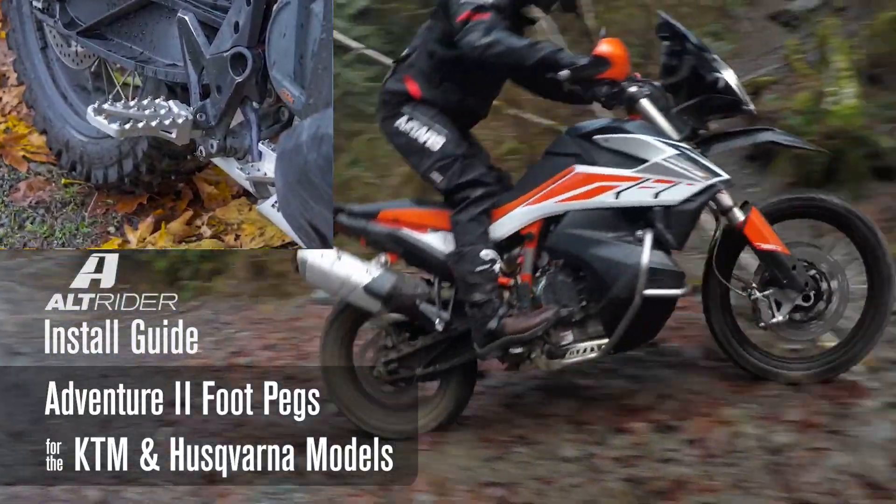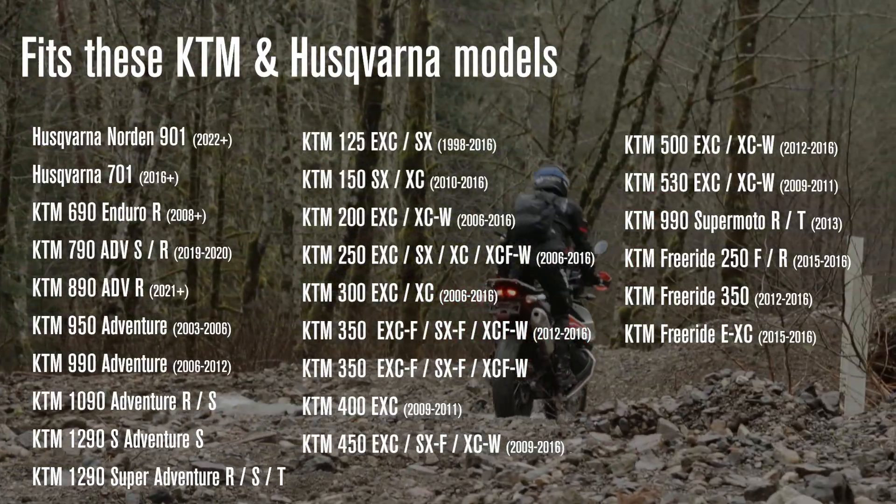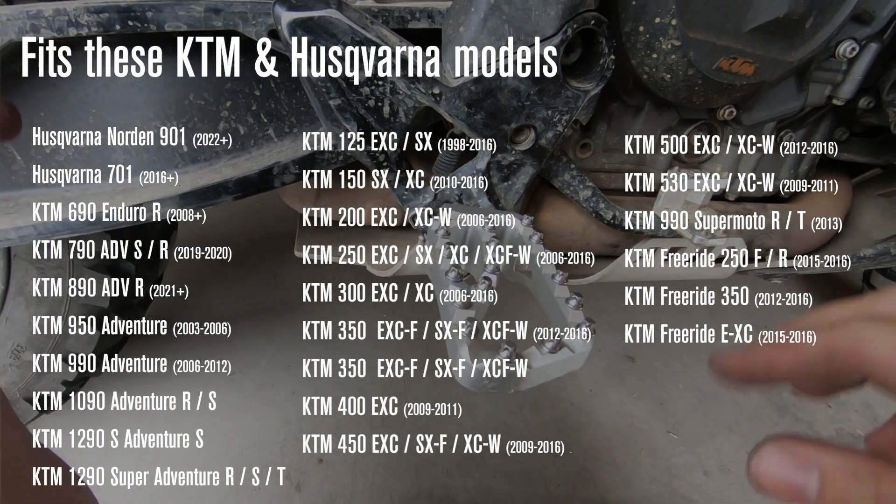Today we're going to improve our foot peg setup on the KTM 790. This foot peg setup also works on the Husqvarna 901, Norton, 790s, 890s, and 690s. Pick your KTM, we'll make it fit.